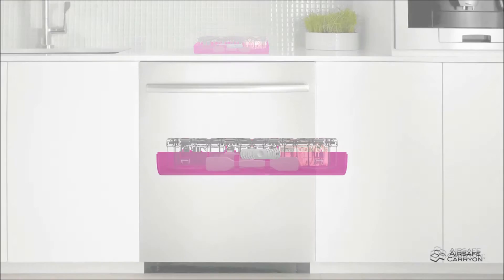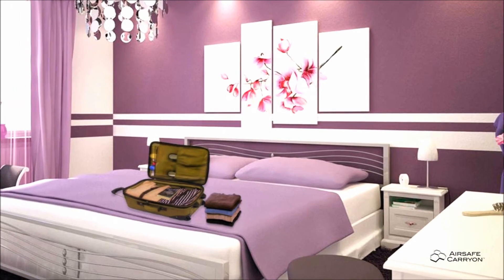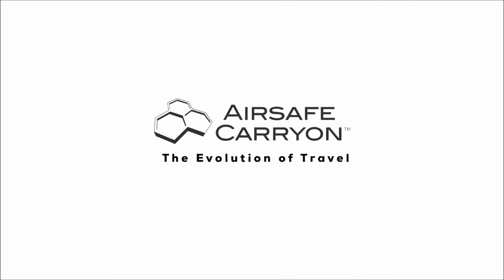When done using the containers, simply place them into the dishwasher for easy clean up and they are ready to go on the next trip. The evolution of travel is now here.